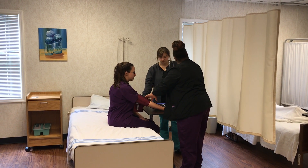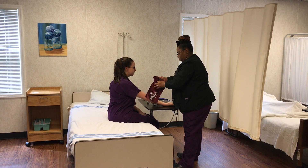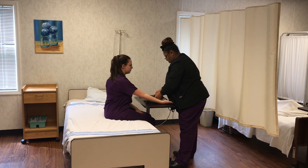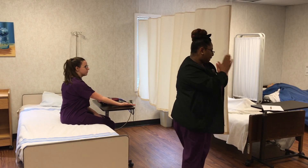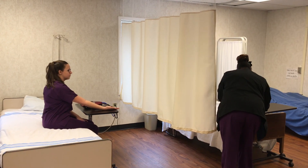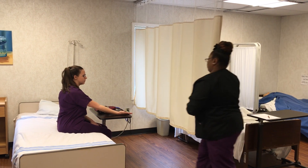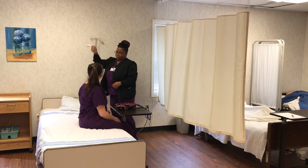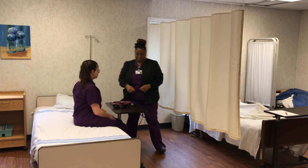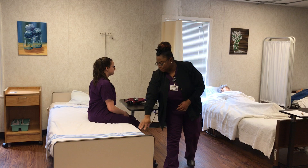You'll take the cuff off the patient. You'll record the measurement, washing your hands first. You'll give the client their call light, un-provide privacy, and check that the bed is locked and lowered.